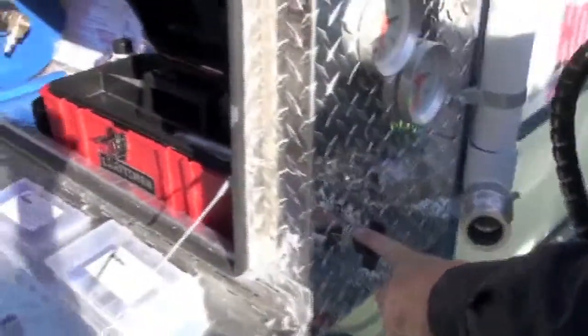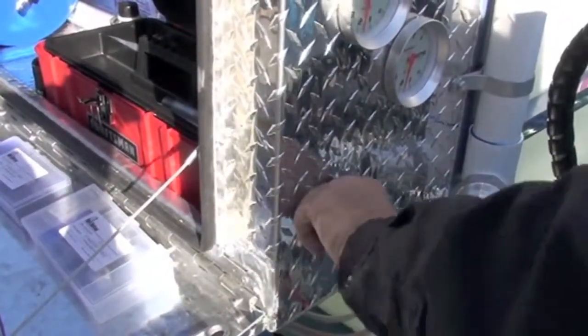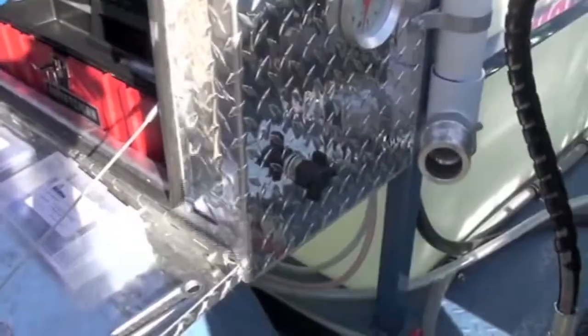Here we have your soap. When you want to run soap, just turn that and open it up. You can run your soap through. When you're ready to turn the soap off, turn it off and keep running until the soap is clear, so that when you hit the bypass the soap won't go back into the tank.